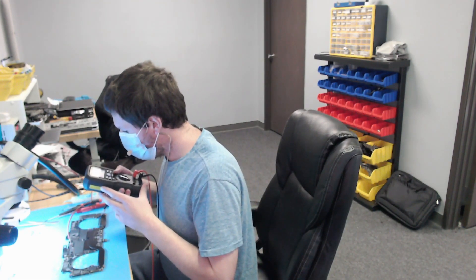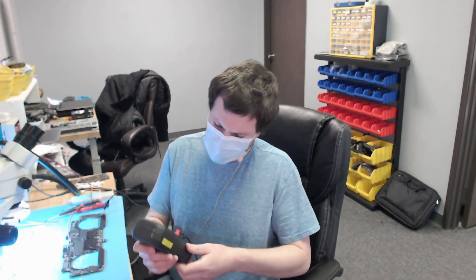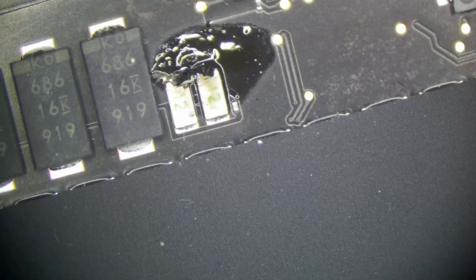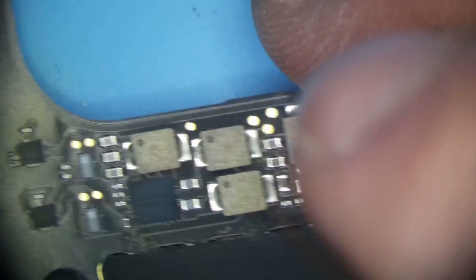We'll always see the area where we're injecting voltage getting hot — that's normal. And it looks like the corner of the board right here is getting extremely hot. So I'm going to have a look over there. Let's switch to microscope view. I'm going to put a little alcohol in this area and see what we can see. Here's the area that we were getting heat from. This looks okay right here — I don't see anything. This capacitor...